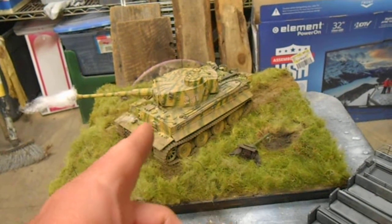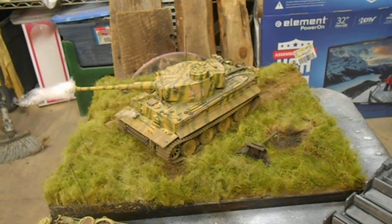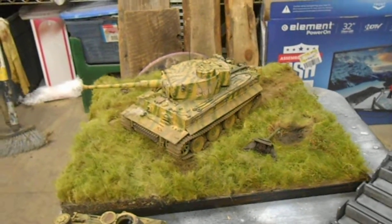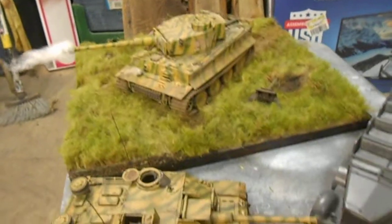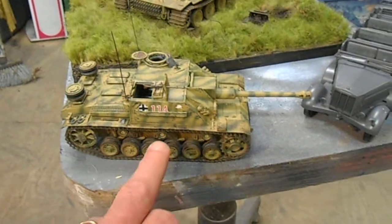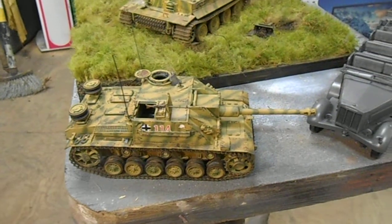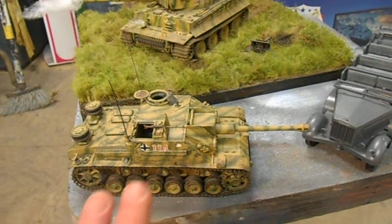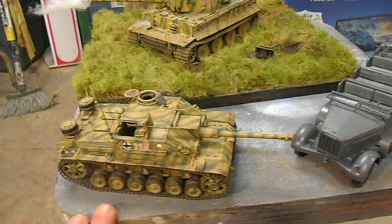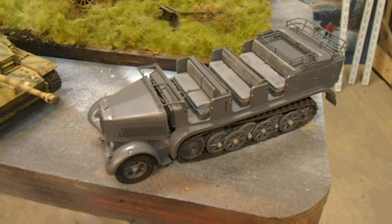The Tiger — the motor doesn't work, it might be my error, I don't know, so I was a little disappointed, but it was still cool to build. The StuG works sort of — I glued the return rollers in place so the tracks don't track right, and I'm not sure if I'm done with that just yet.